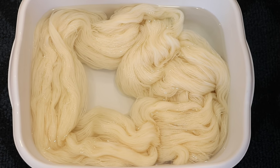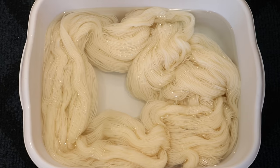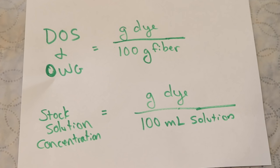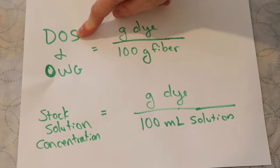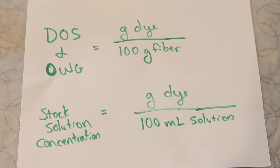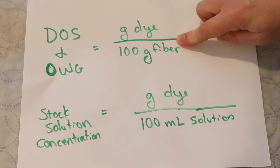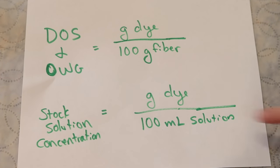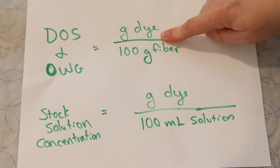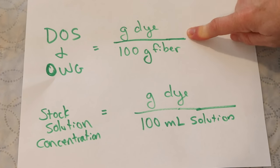I pre-soaked the mini skeins in plain tap water for at least an hour before we got started mixing up our dye. The other percentage you see when you talk about yarn dyeing is the DOS or depth of shade, also called OWG or on weight of goods. Both of these numbers refer to the grams of dye that you use per 100 grams of fiber. A lower DOS is a paler color and a higher DOS is a more saturated color.